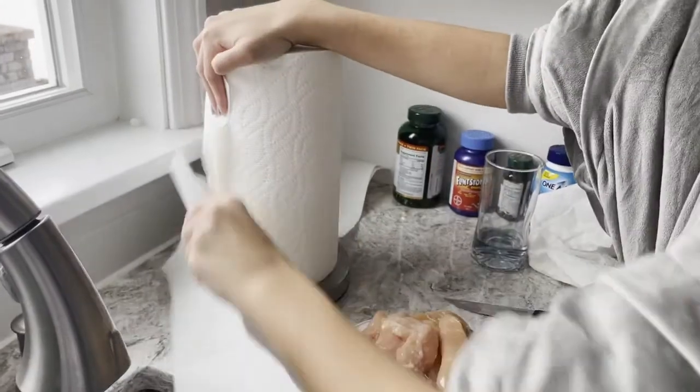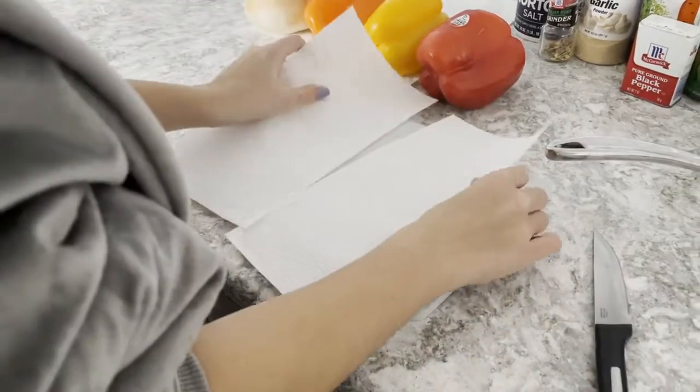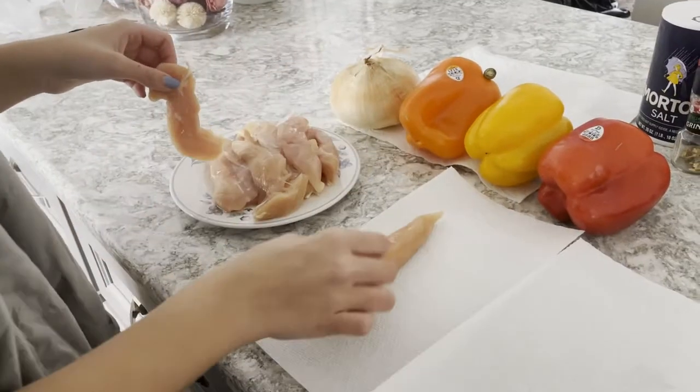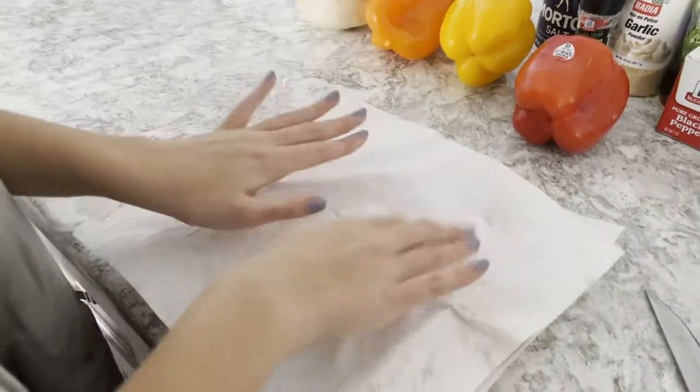Now, take paper towels and place them over your cutting board. You don't have to do this, but I suggest it. Place each chicken piece onto the paper and pat them down until they are mostly dry. They don't have to be fully dry, though.